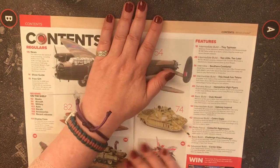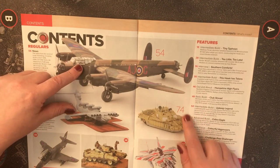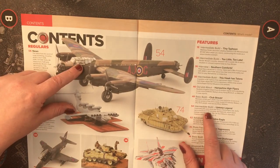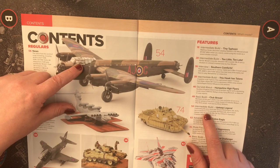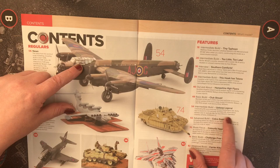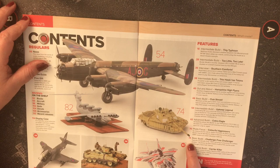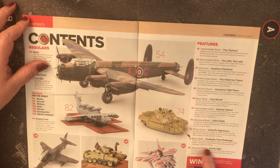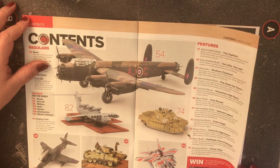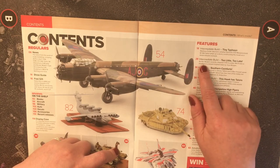On page 54 we've got the Lancaster intermediate build with the Upkeep mine, celebrating 80 years since the famous Dambusters raid. Airfix re-releases its 1/72 Lancaster B3 Special, with David Holmes replicating Wing Commander Guy Gibson's Operation Chastise airframe. Page 74 covers a 1/48 scale build from Tamiya. Page 28 is 'Too Little Too Late' — Border Models' recently released 1/35 Crusader Mark 3 tank.